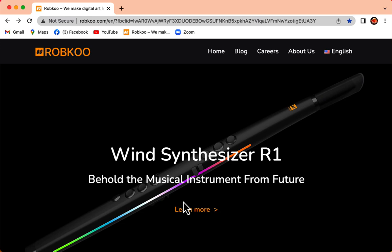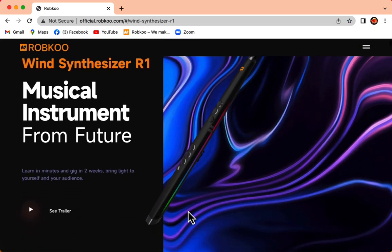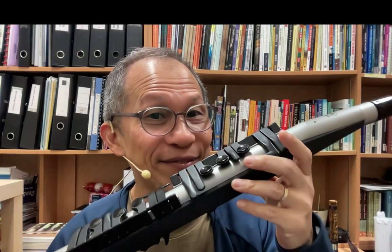Today I'm looking at a MIDI wind controller — a quite recent one launched by the Chinese company Rokoo, called the Wind Synthesizer R1. On the website it looks like a pretty instrument, and those from the wind controller community will recognize it's actually based on the Yamaha WX5, which I have over here.